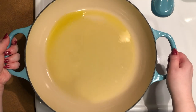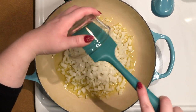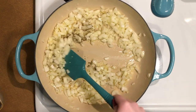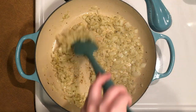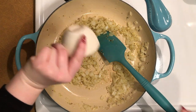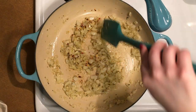Once the olive oil is shimmering, add the onion, garlic, and oregano and sauté, stirring occasionally, for about five minutes or until the onion is beginning to become translucent and starting to lightly brown. Once that's done, add the red pepper flakes and stir to incorporate, allowing the flakes to bloom for about 30 seconds to a minute.